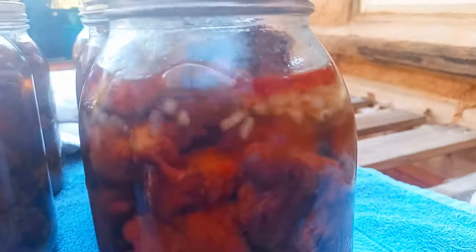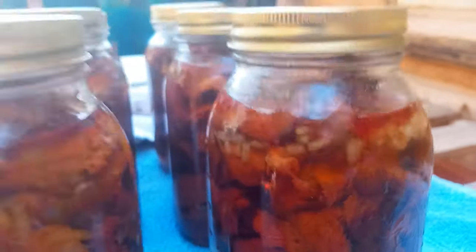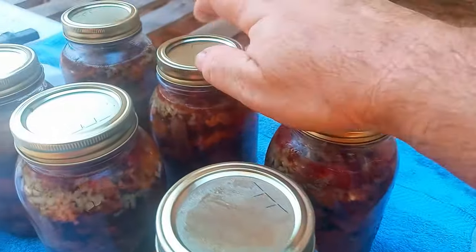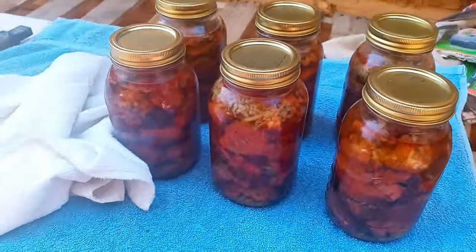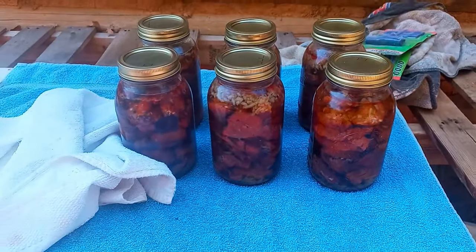It just proves the point — you've got to be very careful when you mess with this stuff. It's an hour later. Look at that — got a good seal on all six. Snowy day comfort food right there.